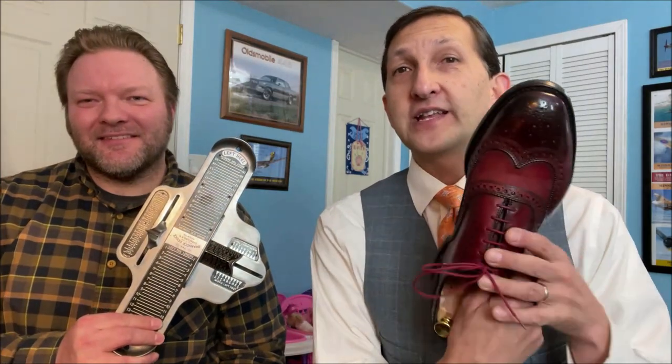Hello everybody. Today's video we're going to show you how to use a Brannock device to properly fit your shoes. I've got Brian Pearson who is a store manager at Allen Edmonds, and he has fit over a thousand people during his career. Okay, so let's go.